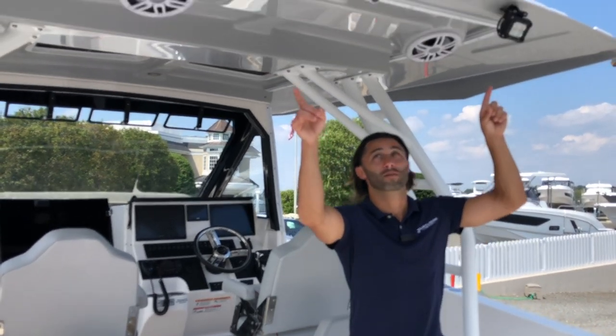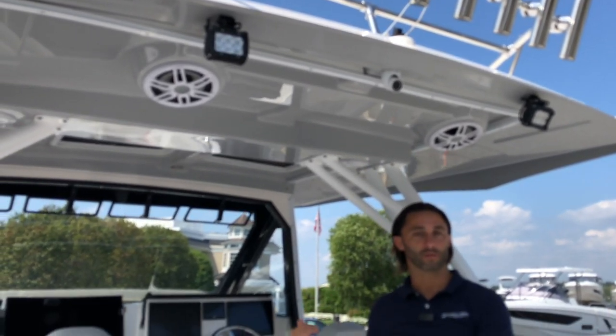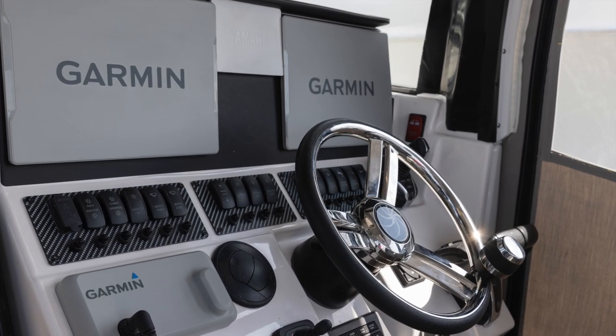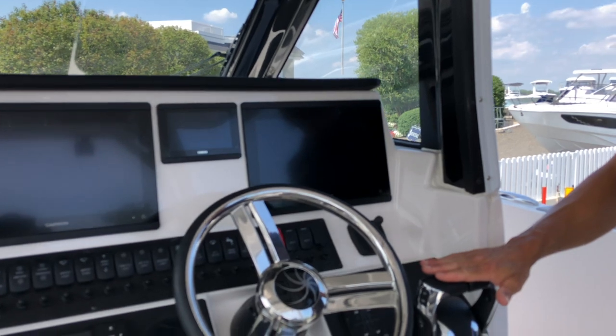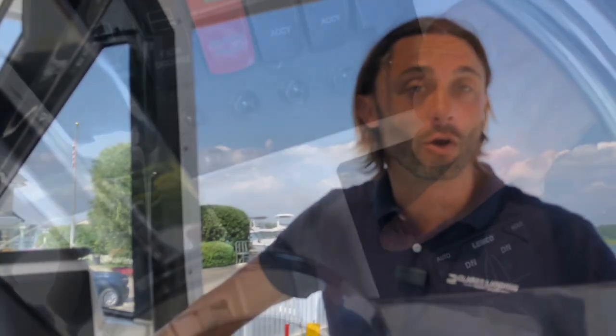To help even experienced captains with docking in windy or tight conditions, Solara added spreader lights on the port and starboard side, plus a rear-facing camera displayed right on the Garmin at the helm. At the helm itself, we have a twin Garmin setup with twin 12-inch screens and engine readout data in the middle. We also have automatic trim tabs — you can set them to trim the boat automatically, or switch to manual.